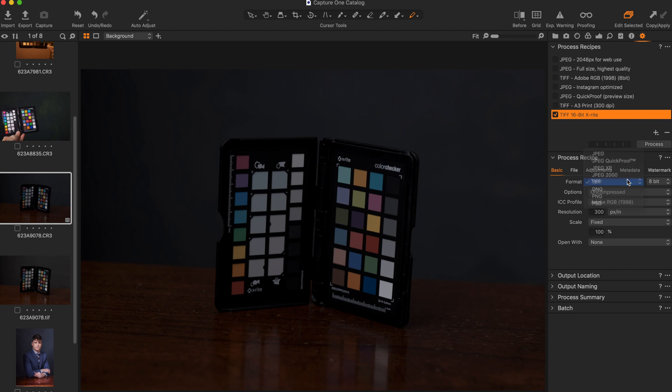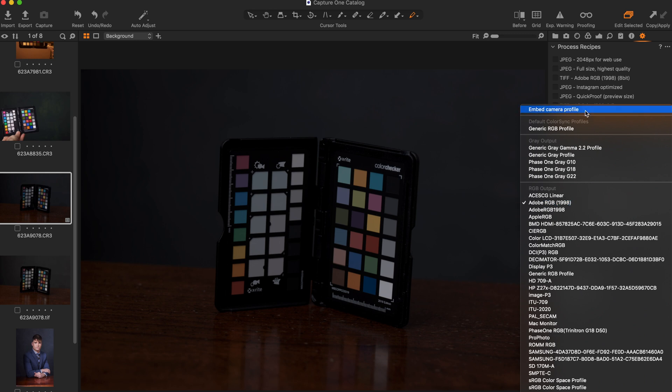Then set the Format to TIFF, the Color Space to 16-Bit, Options to Uncompressed, and switch the ICC profile to Embed Camera Profile. Then process the file.